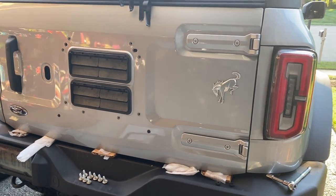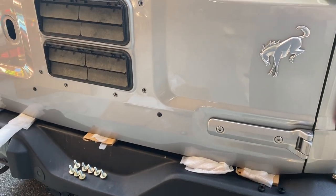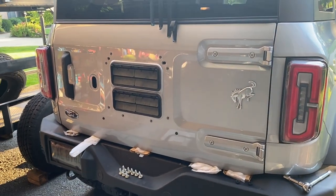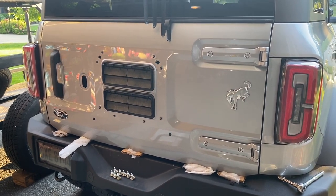Next we're going to use a T45 and take the hinge bolts out. There are four of them across there, and you can see I have some support to hold the tailgate up since I am doing this by myself. So I'm going to go ahead and take those loose and get ready for the bracket.